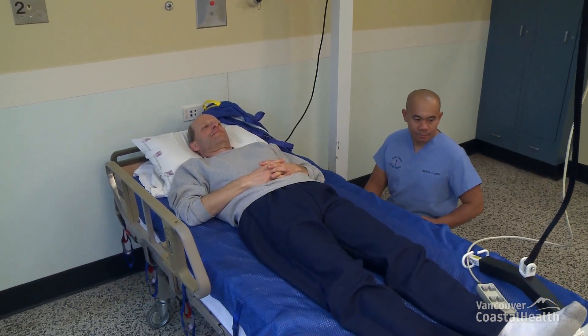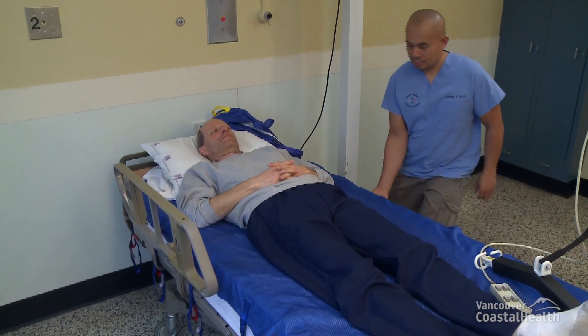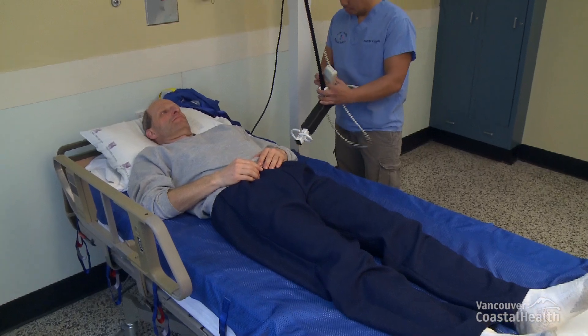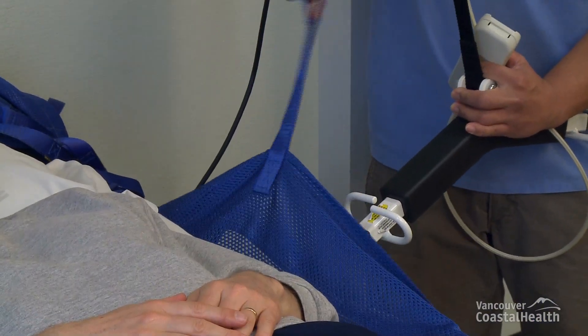Raise the height of the bed to a comfortable working height. If the bed rails are up, lower the bed rails on one side and connect the positioning sling strap on this side at the resident's upper chest, shoulder level.